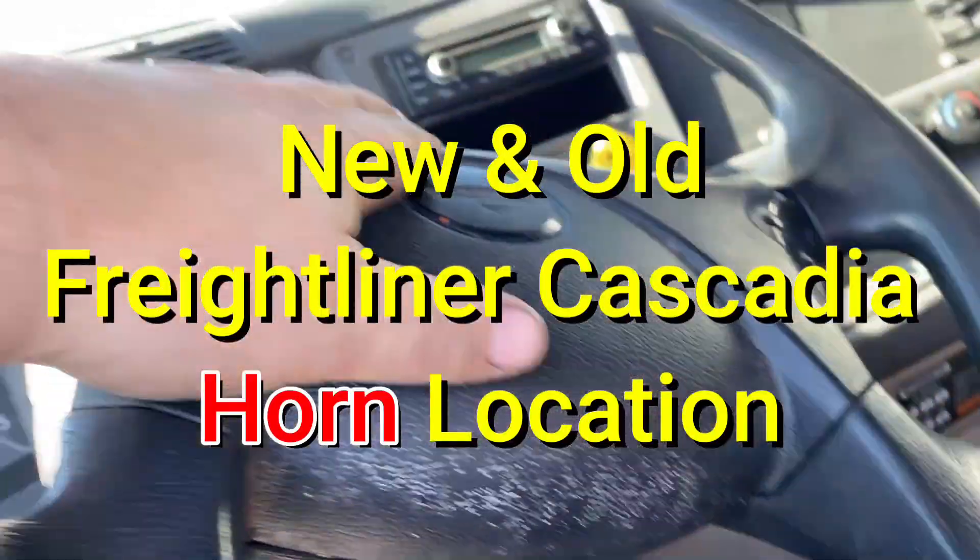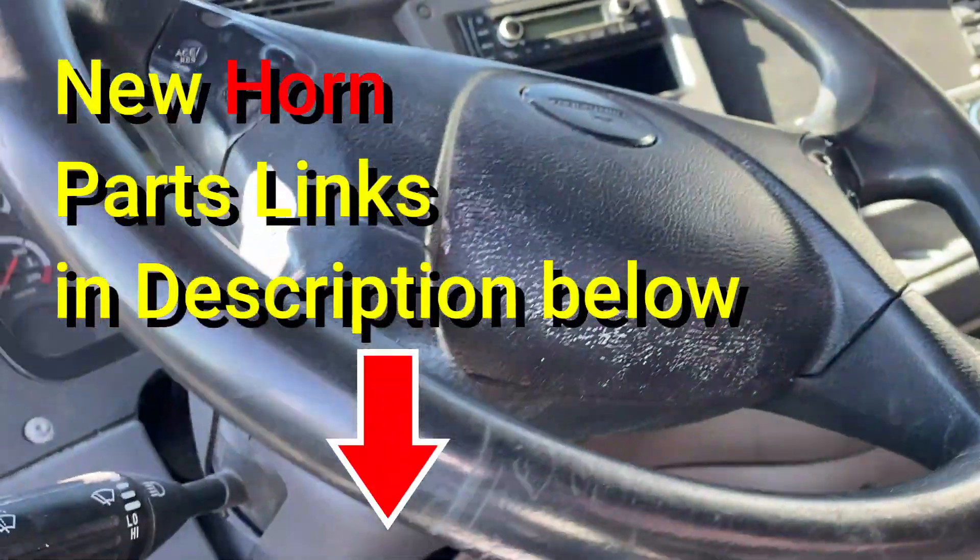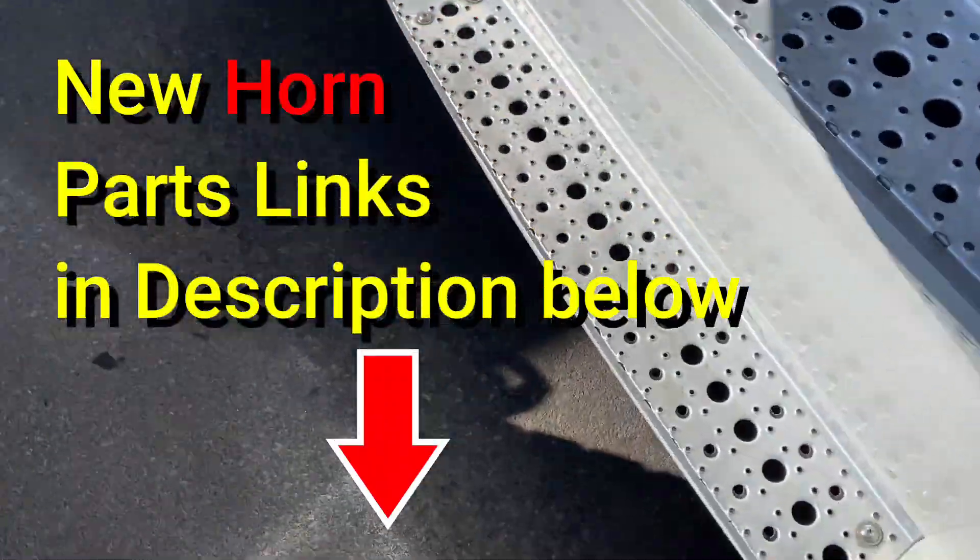All right, here's what the older model horn sounds like. Let's go try the newer one, see what it sounds like, then we'll show you where they're both located.